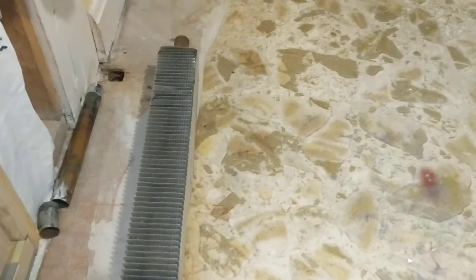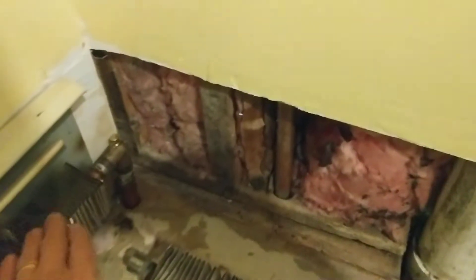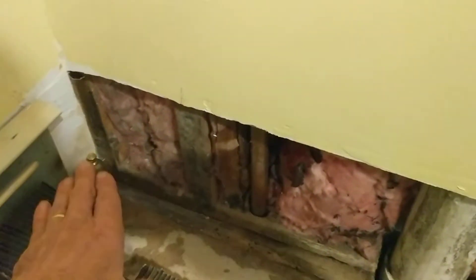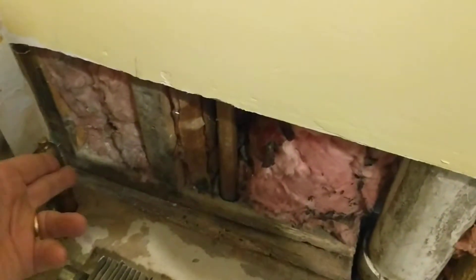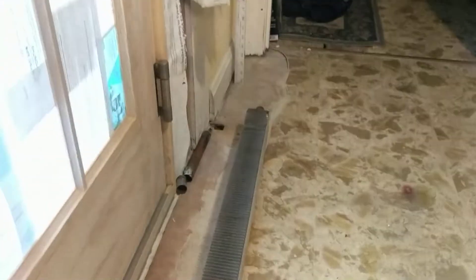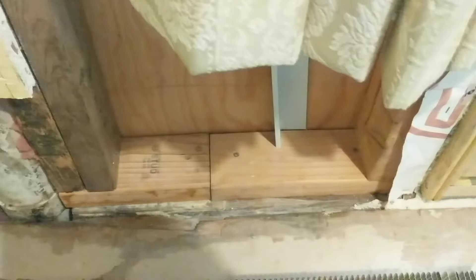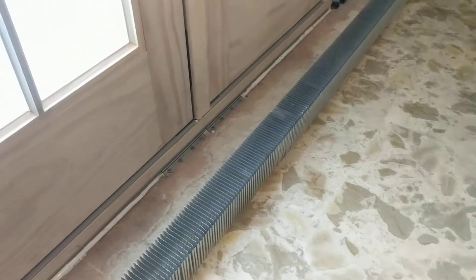Originally it went down into the basement at that point and that pipe was taken out. At this end, the hydronic, which normally took a right angle, was diverted into the basement at the same distance away from the wall as that hole went into the basement, roughly. So now what I'll do is show you in the basement the run that connects these.